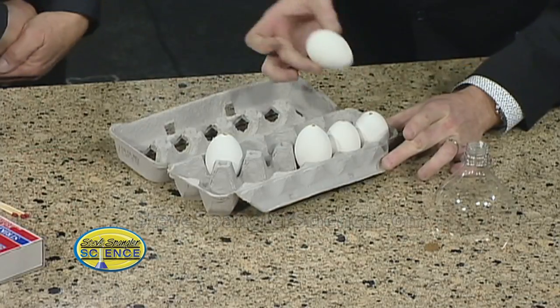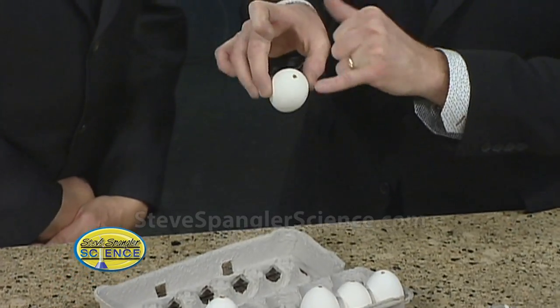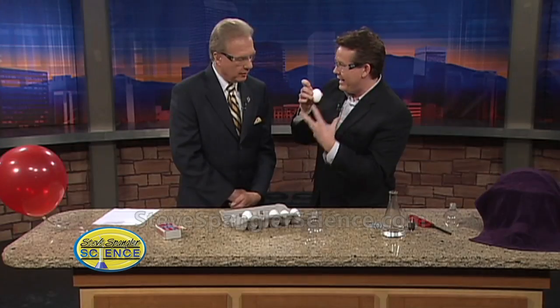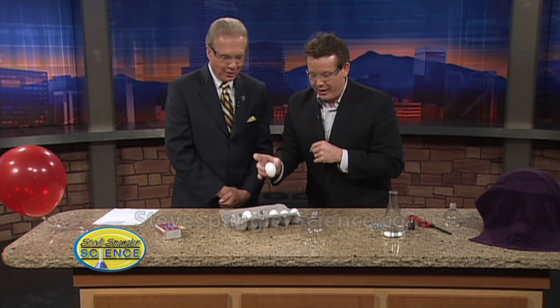So here's what I did. I took eggs today and I blew the egg out, which means that I poked a hole in one end, then I poked a hole in the other end, poked a pin in there, and then blew all the stuff out. I washed my mouth out — a long process.